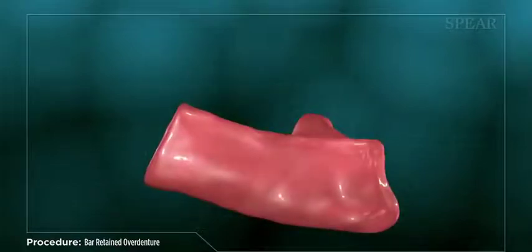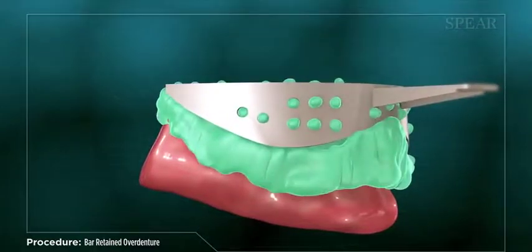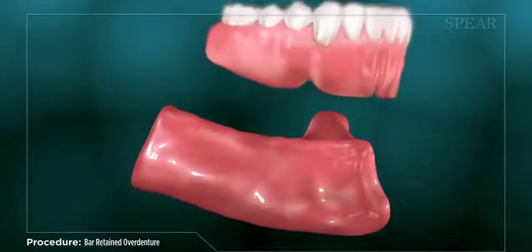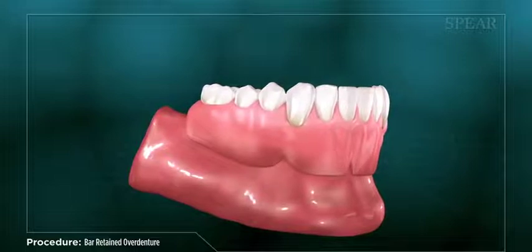The first step in this process is to take an impression of the area, which your doctor will use to create a set of temporary dentures for you. When the temporary dentures are completed, diagnostic images are taken of the area to plan out the placement of your dental implants.